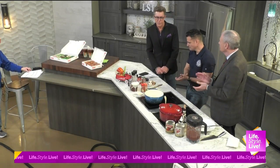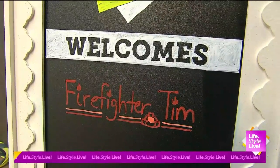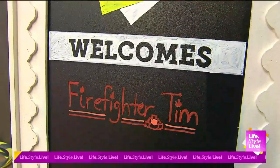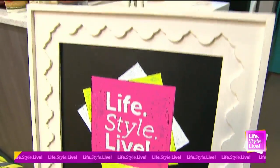And we are back in the kitchen, and Firefighter Tim's name is in lights. Look at it — at least it's on the billboard. It's lit up enough, you know, the big time right there.